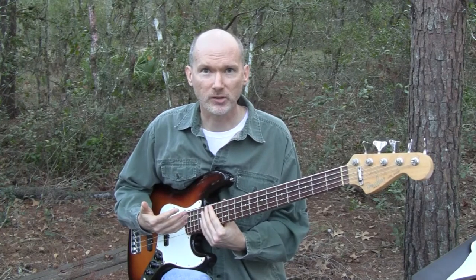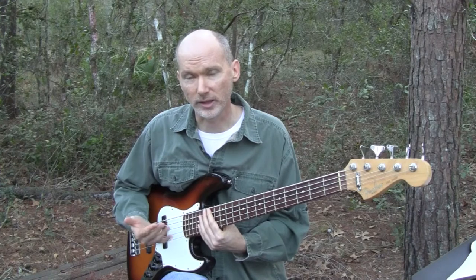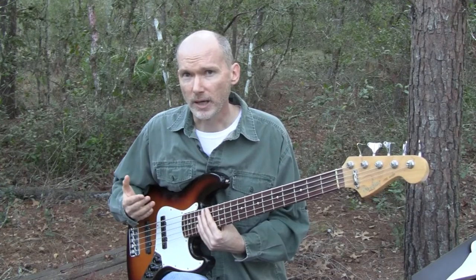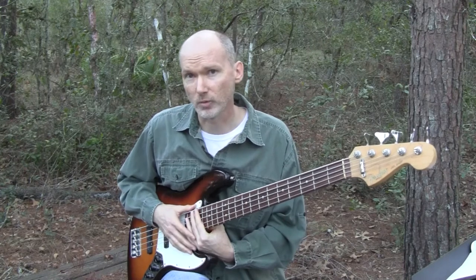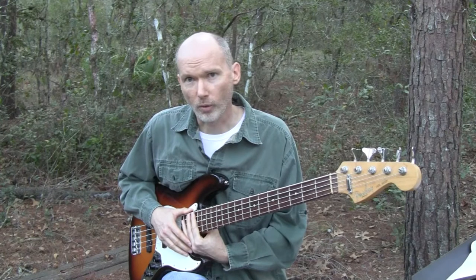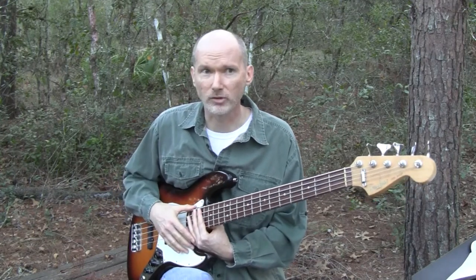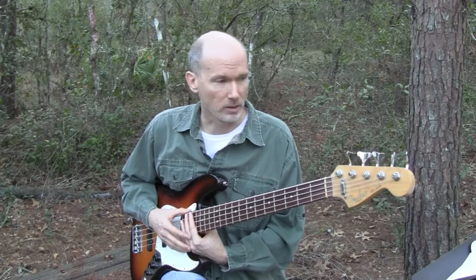You can get the lower-cost jazz basses like Squier for a few hundred bucks, or you can spend thousands and buy really high-end jazz basses from builders like Sadowski. Also worth mentioning is a brand called Sire that's making some really nice J-Basses for less than Fender and around near the price range of Squiers. They've got some really nice basses to check out, so you can very affordably get a good bass.